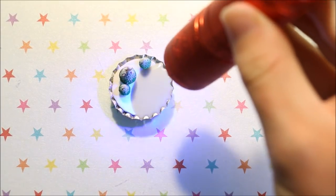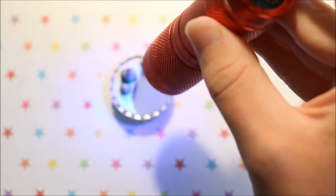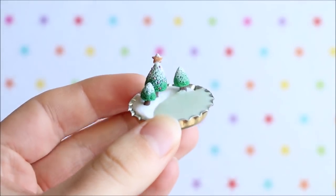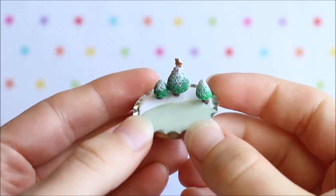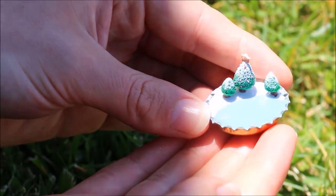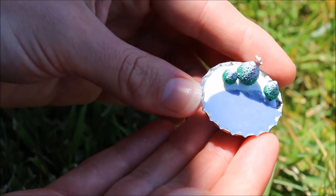Then all you have to do is cure the resin under the sun or a UV light and it's completely finished. I hope you enjoyed this tutorial — this is what my finished Christmas scene looks like. I really love the effect of the color-changing lake and I think it worked out really well. If you enjoyed this video please give it a big thumbs up, subscribe for more, and I'll see you next time. Bye guys!